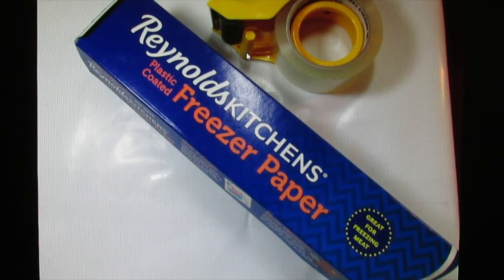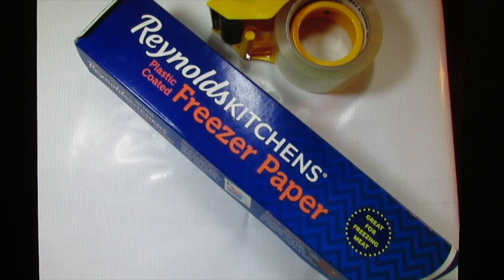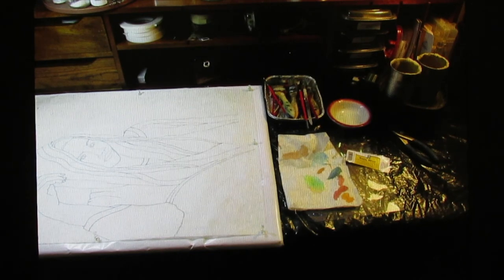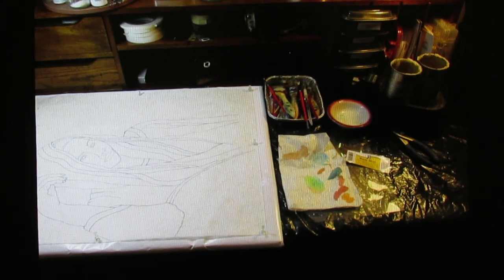Before I attach the paper to my support board, I each time cover it with a new layer of Reynolds plastic coated freezer paper, and I will be using push pins to attach the painting to my support board. Now that my paper is pinned to the support board, I begin to heat wax. I have it sitting in cans in a water bath in a small electric skillet set at 180 degrees. There are commercial wax melting pots that you can buy, but I find this works best for me.